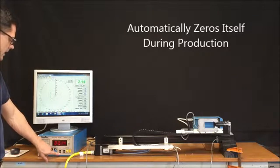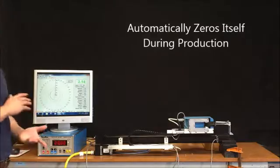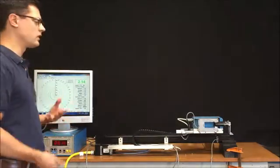I can also take the gauge offline by zeroing it, and what that does is it prevents any drift of the measurement. And if any dirt or grime gets into the gauge, it doesn't affect the reading.